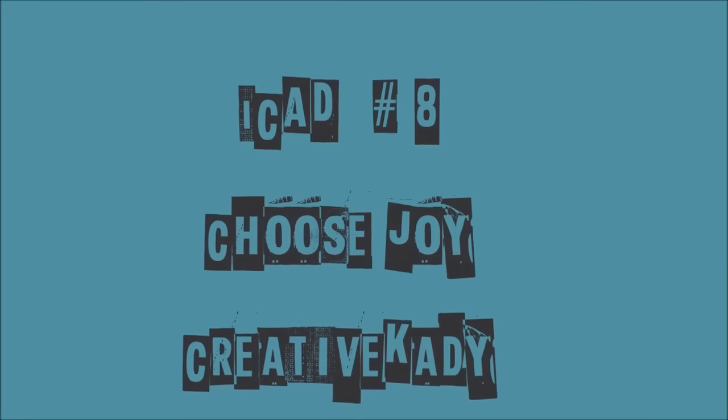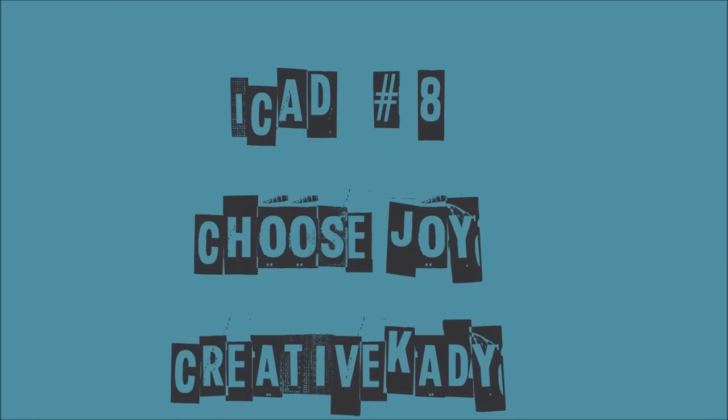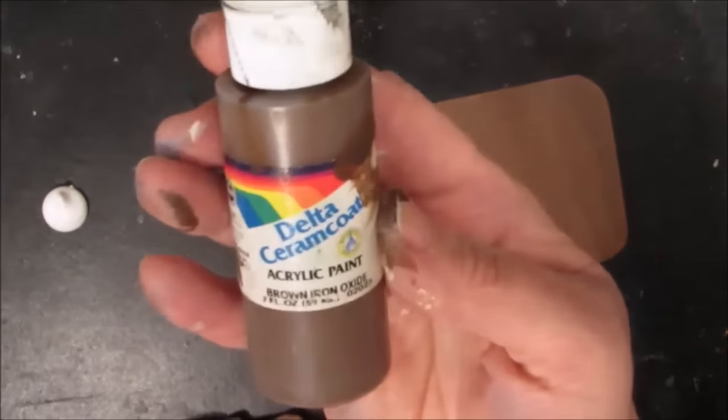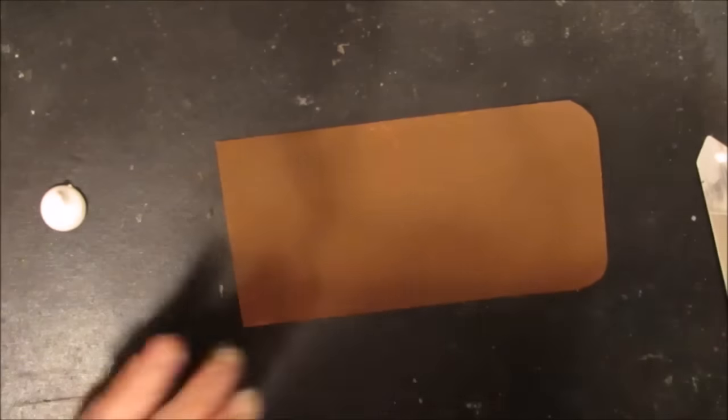Index card a day number eight: Choose Joy, by Creative Katie. Take time to subscribe to my channel so you won't miss any other videos. I took some Delta Ceramcoat dark brown paint and painted the card.